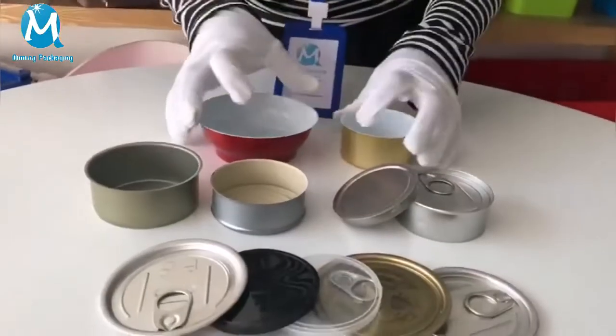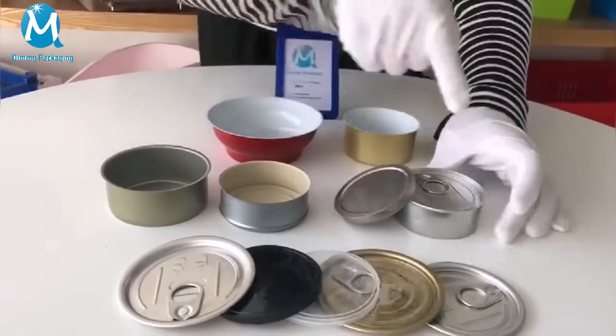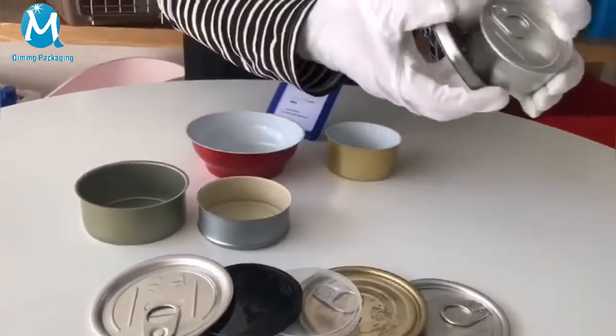Let's introduce Qi-ming small food cans to you. Two pieces of aluminum balls and cans, two pieces and three pieces of tin cans and balls.